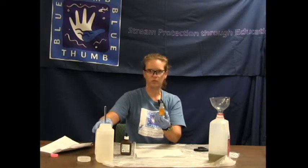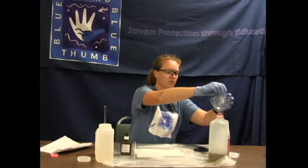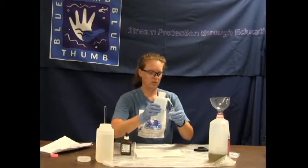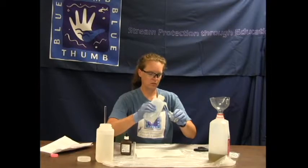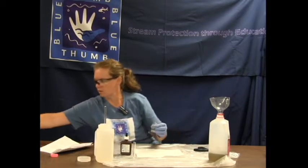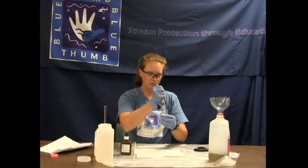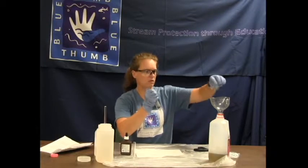Our blank is working, our deionized water is working, our reagents are working fine — the equipment and us as scientists. Our blank is good. Now we need to run our creek water test. First, rinse three times with deionized water to get that previous test rinsed out. Then rinse with creek water three times to rinse out any deionized water still in the bottle and coat the inside with the water we are going to be testing — that is good lab practice.